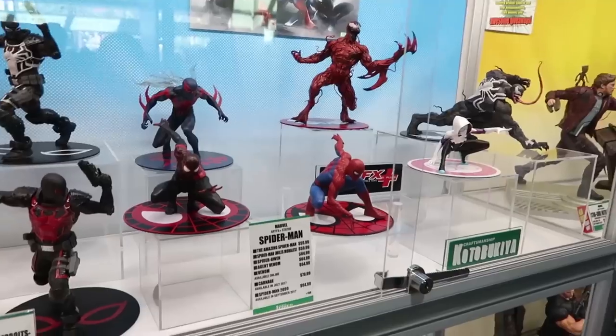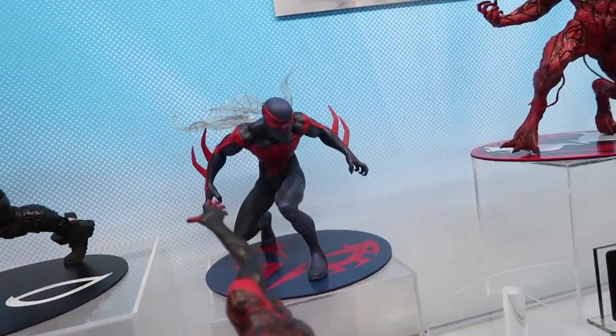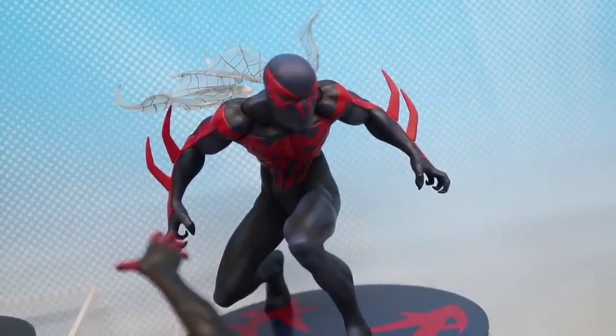For our Artifacts Plus line — Artifacts Plus is 1/10th scale, usually with magnets in the feet so you can position them wherever you'd like on the included base. You've reviewed most of these actually; there are just a few more that haven't come out yet. This is the entire Spider-Man Artifacts Plus collection.